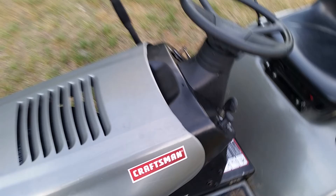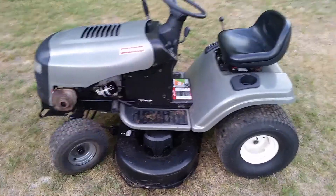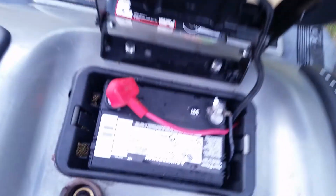All the tires hold air. The blades were good — I sharpened them. They didn't really need to be sharpened but they looked a little dull, so I spiffed them up a little bit. New battery.